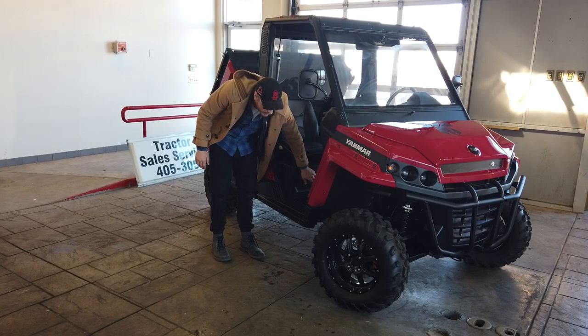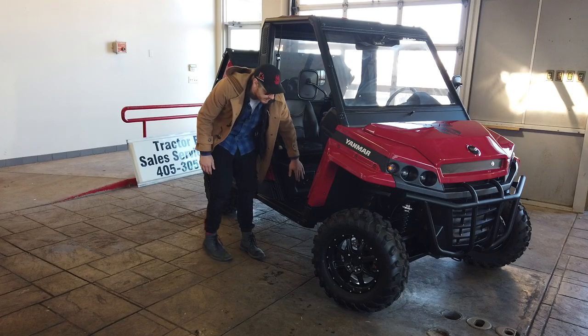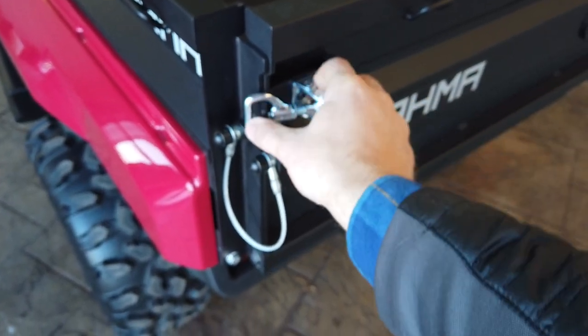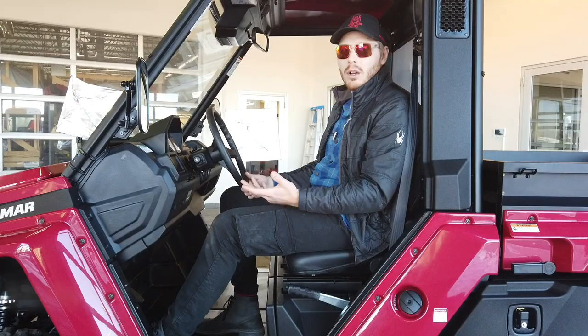One thing I did not mention yet is that there are full skid plates. The bed fold-down is going to be really heavy duty - you're going to have this nice heavy duty wire rope here, and it's all made out of steel. The clasp is actually threaded.